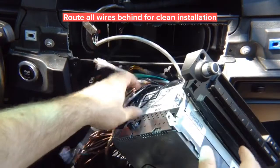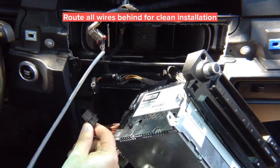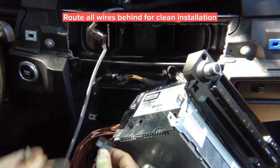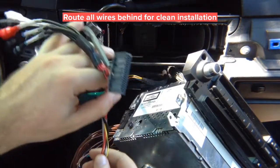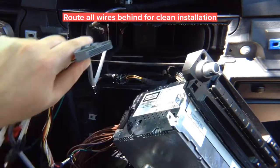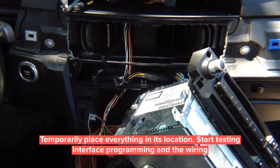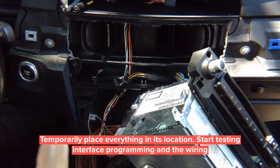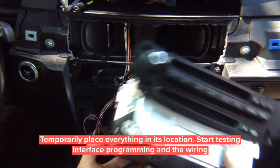The interface plugged into the back of the radio uses a T-harness. Route it through the back of the radio and connect it with the harness installed on top, behind the screen with all the RCAs. This end plugs directly into the radio. Temporarily move the radio back into position — don't close anything permanently, because you want to test everything first.